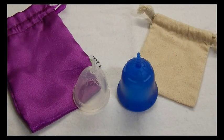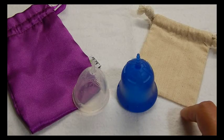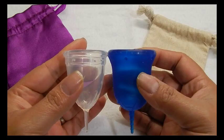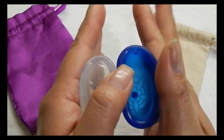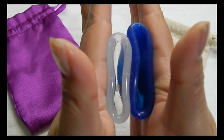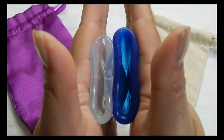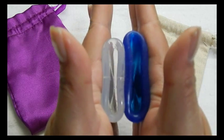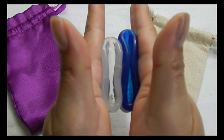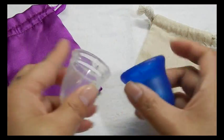This is the Scoon cup size large. I'm not sure if this is the pouch that it originally comes in, but it's the pouch I received it in when I purchased it from a de-stash. And the rims. And that was the Scoon cup.